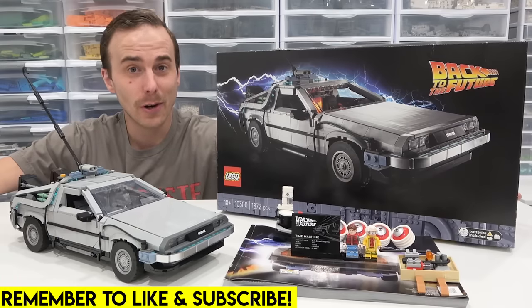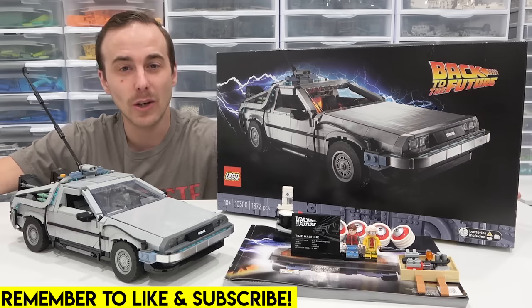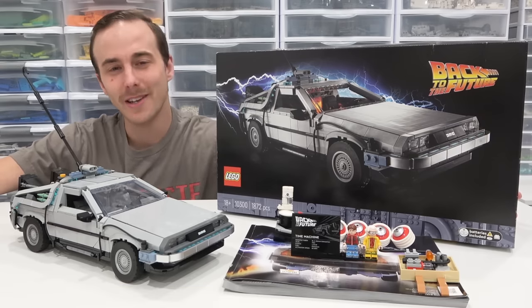Hello everybody, welcome back. Jordan here. Today we're going to be taking a detailed look at the Lego Back to the Future DeLorean Time Machine.